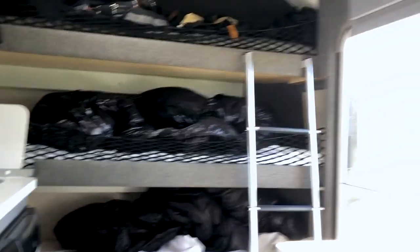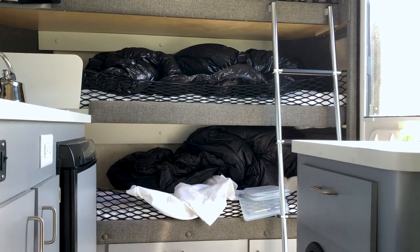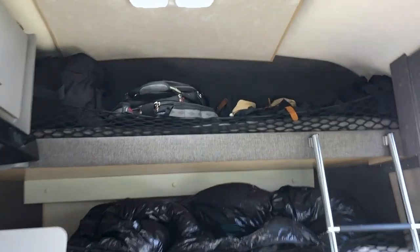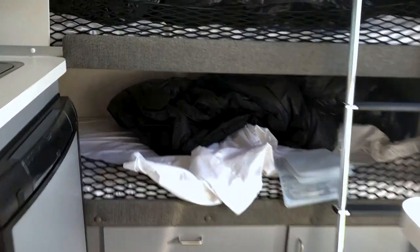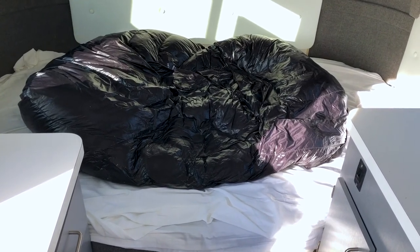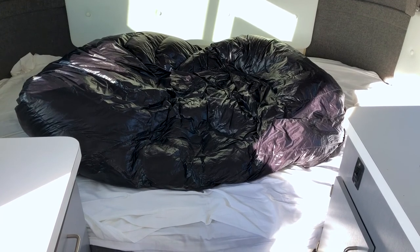We opted for the triple bunk layout. That means there's three bunks on one side like so. I've been sleeping on the bottom one, my six-year-old daughter has been sleeping in the middle, and the top one we've just used for storage — we put our bags up there. My husband had planned on sleeping on the bottom one, but he has a bad back, so he sleeps over on this side, which can also be converted to a little eating area. We had it as the eating area, but then we quickly converted it to a bed because that was more comfortable for him at night.